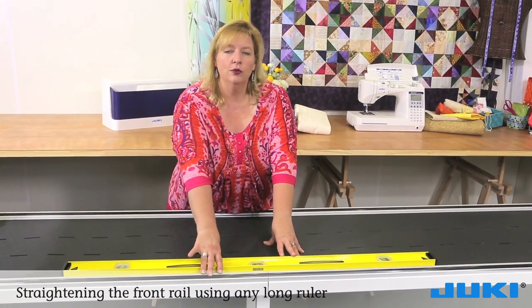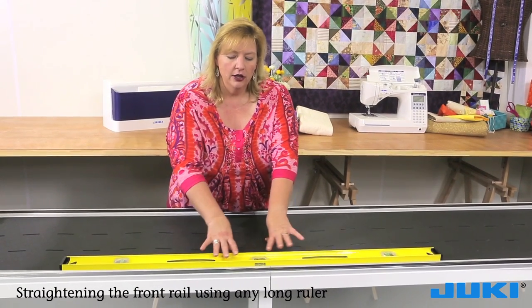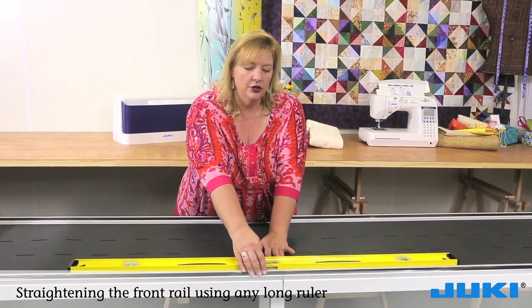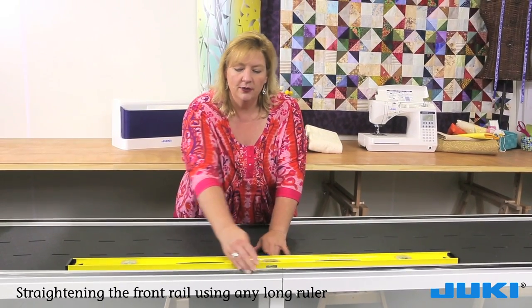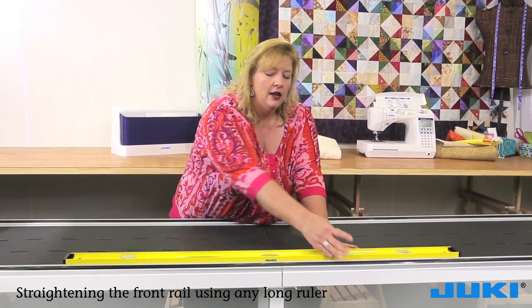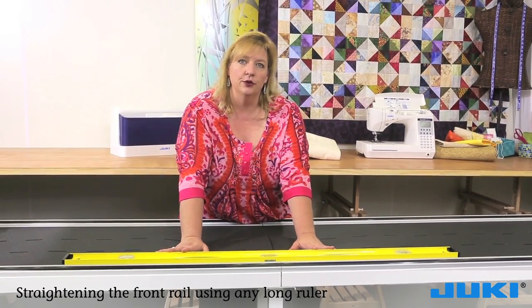We are going to straighten the rail on the frame. Using a straight edge, with the screws loose on the rail, you want to pull it towards your straight edge to make sure the rail is completely in line. Once it's in line, you may then tighten the screws.